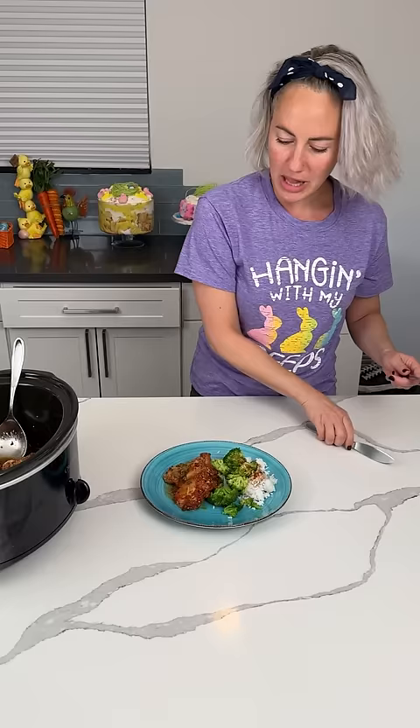All right, y'all, time to try. We're taking a little bite here. I'm just going to try the chicken because broccoli and rice taste good — so let's see how this chicken is. Mmm. Y'all, this is a winner. You have to try it.